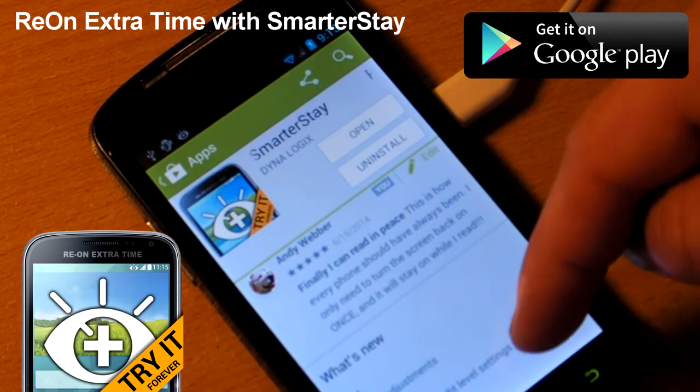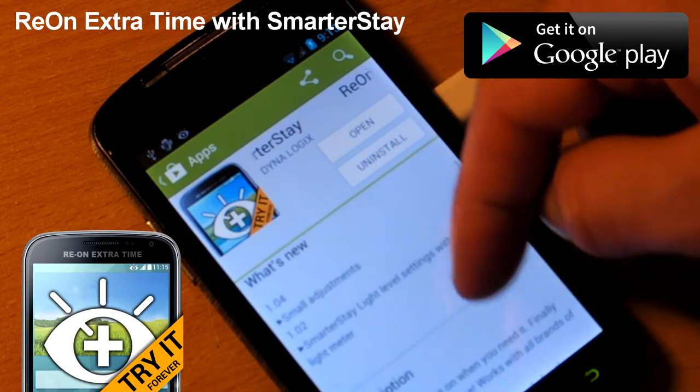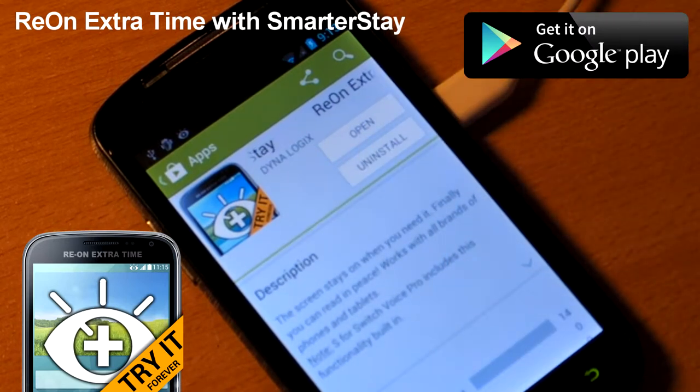By default, 90 seconds were added to the screen timeout, which should be plenty to read a screen full of information. This new extended display timeout setting will be kept until the next time you turn off the screen.